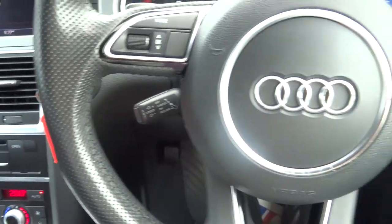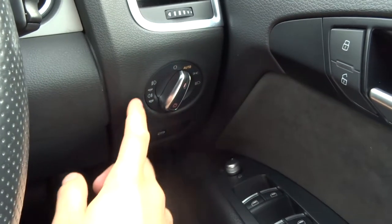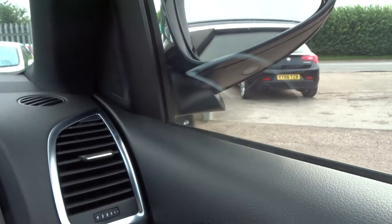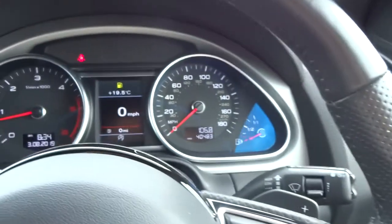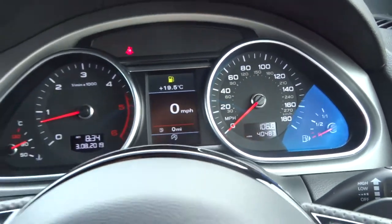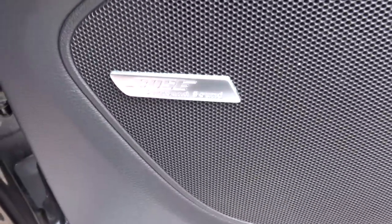Multifunction steering wheel with cruise control. Automatic headlights, front and rear fog lights. As I said they are electric folding door mirrors and they are also heated as well. The exact mileage is 40,483. As you can see the car is in lovely condition. The Bose speaker system there as well.